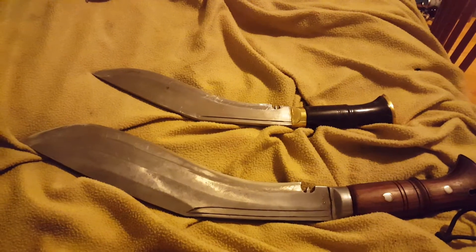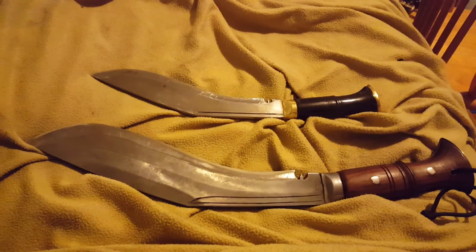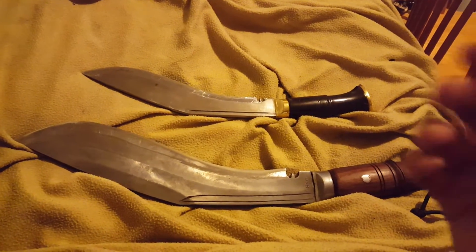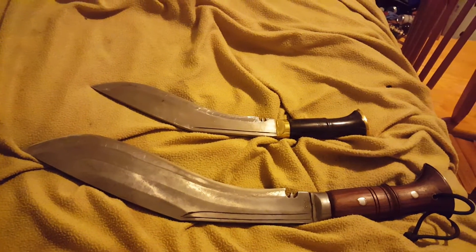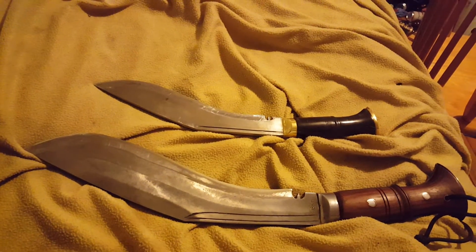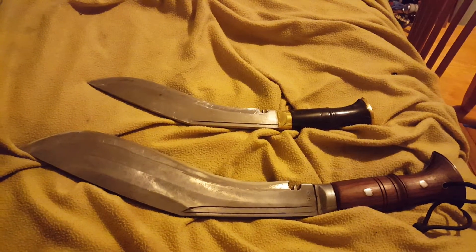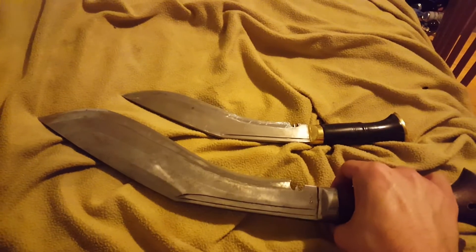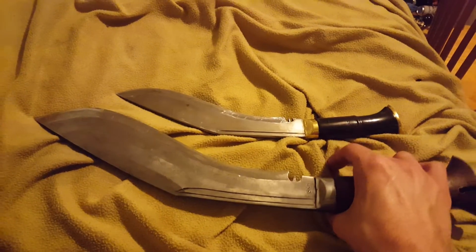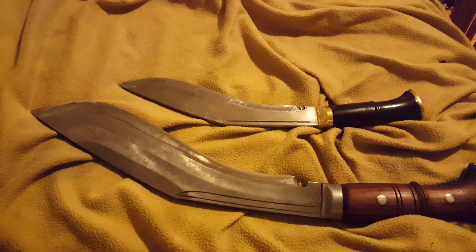I've seen many Tora Blades and Himalayan Imports reviews on YouTube versus Ex-Gurkha Kukri House reviews, and none of them really touch on the differences between them. So I'll start with this one, because it's probably my favorite of the two and definitely the most heavy-duty. This is the Three Chira kukri.